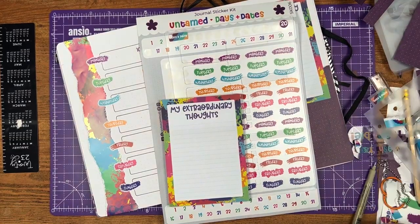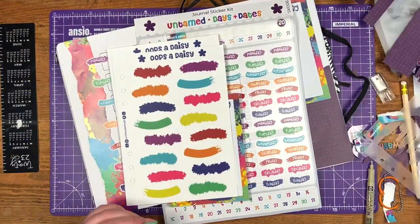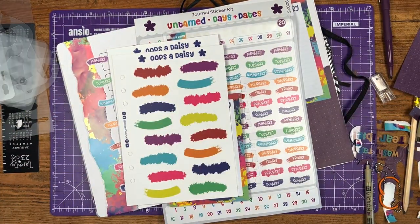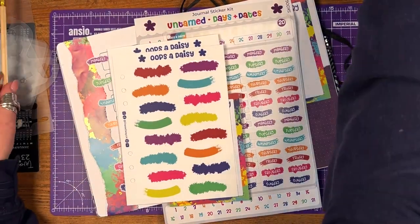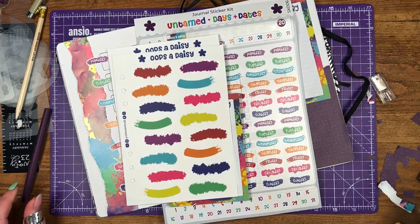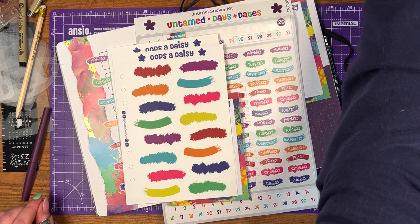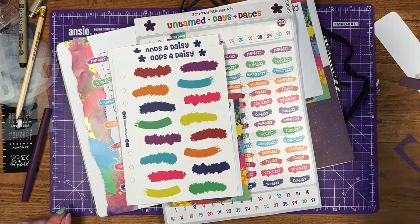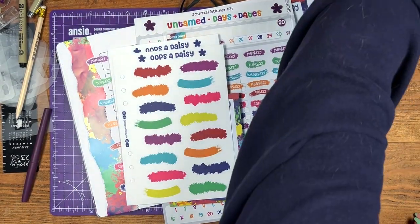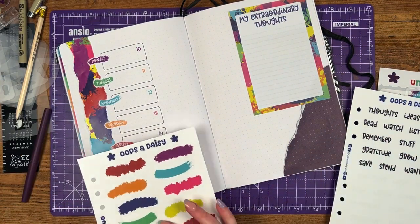At this point I decided to have a little tidy because all the bits of paper were just getting in the way. Super quick tidy — organize everything, pens in their pots. I've got a little rubbish pot on my desk which has been a lifesaver: a little plastic pot where I put all my bits of rubbish and then pop it in the bin at the end, so I don't have a ton of mess getting in the way.